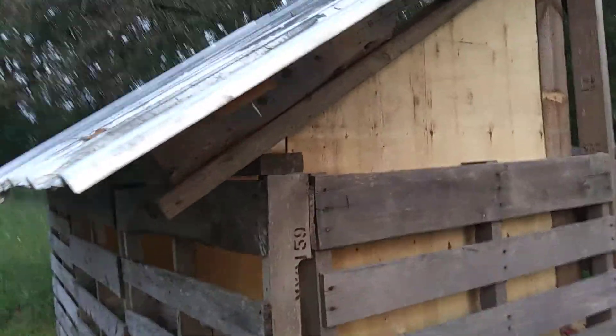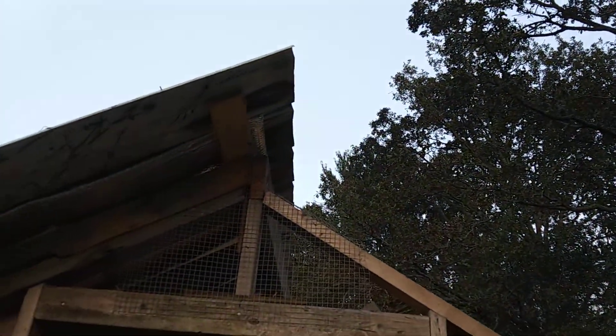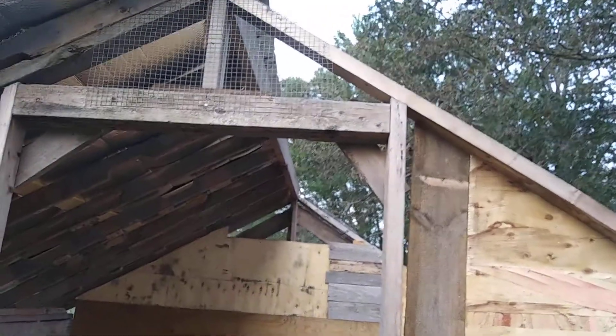I'm not really that concerned about it. If you look down the rafter tails it looks pretty square, but if you look across the peak it's another story. It's not terribly out of square, but it is out of square.